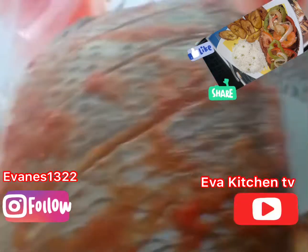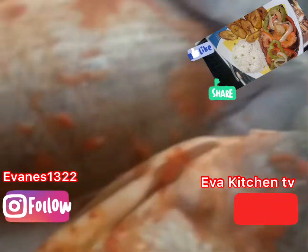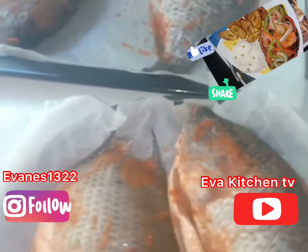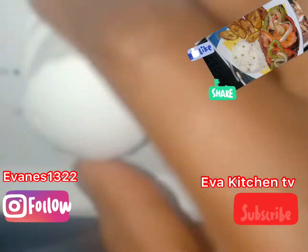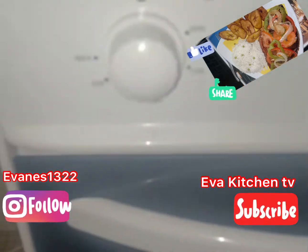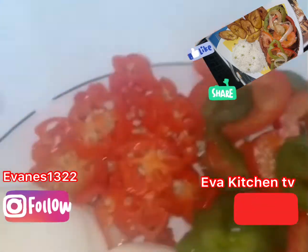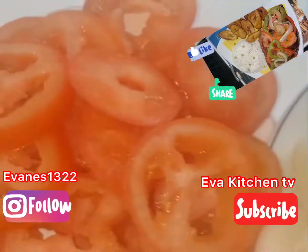Our fish is back from the fridge after just one hour. You can see it's well seasoned - the fish has to be ready so you can set it in the oven. Before that, you have to heat your oven. I just close it and reduce it to 180 degrees.